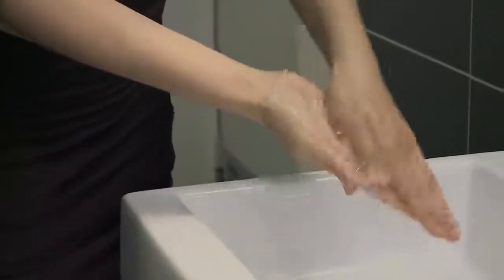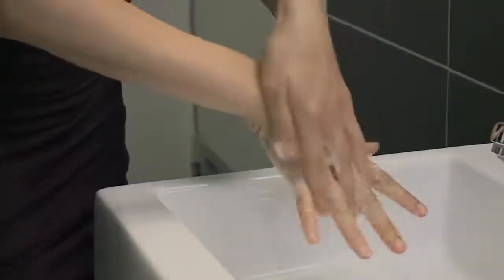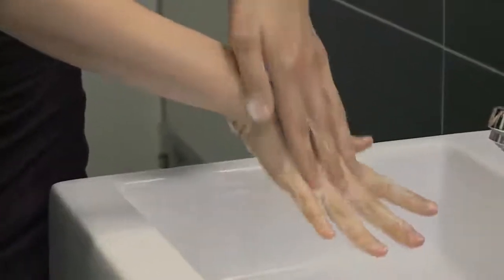Rub hands palm to palm to obtain a good quantity of foam, then rub right palm over the back of left hand with interlaced fingers and vice versa. Rub again palm to palm with fingers interlaced.